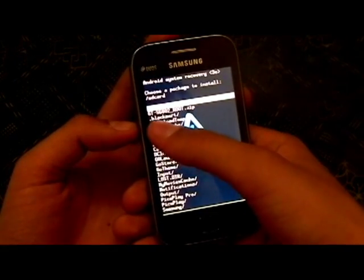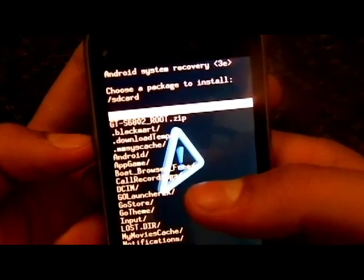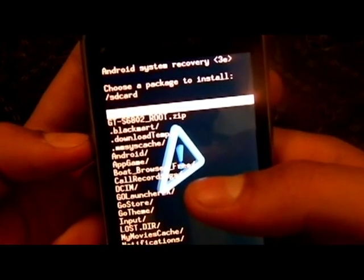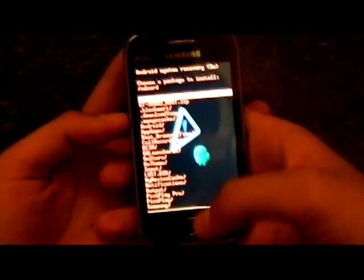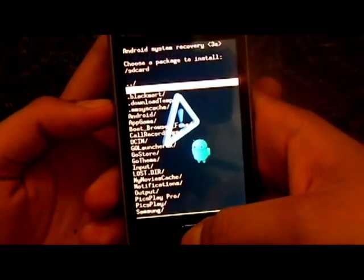If you want to root the phone you will get this file — GTS6802_root.zip. You have to select this file and then select it using the home button on the bottom of your phone.